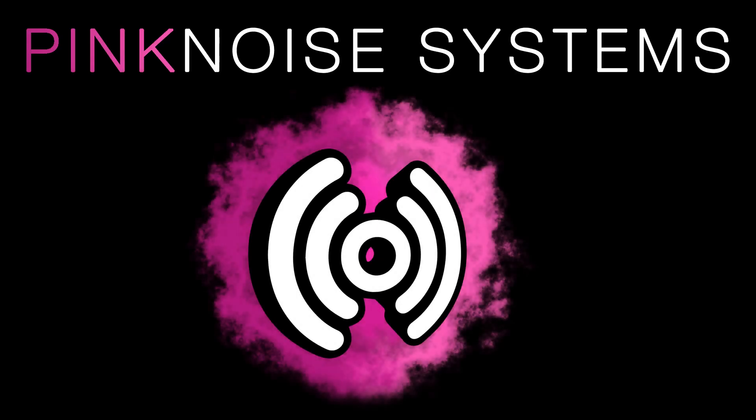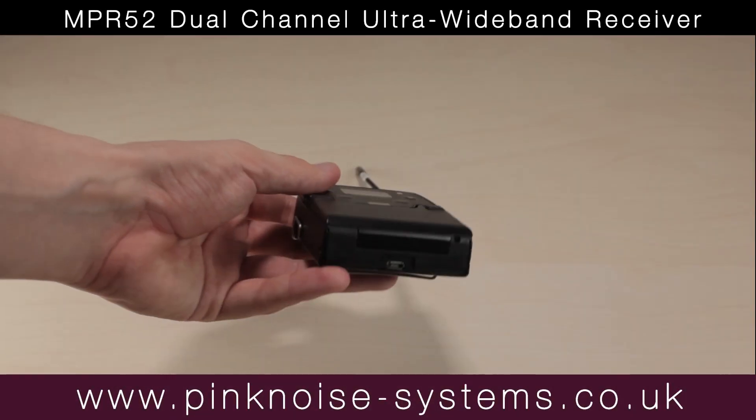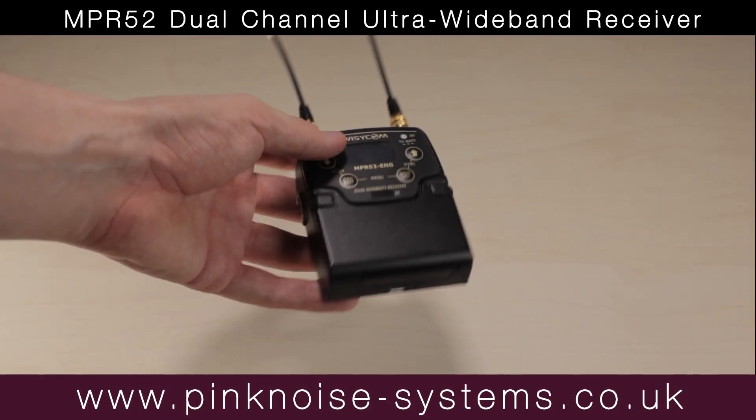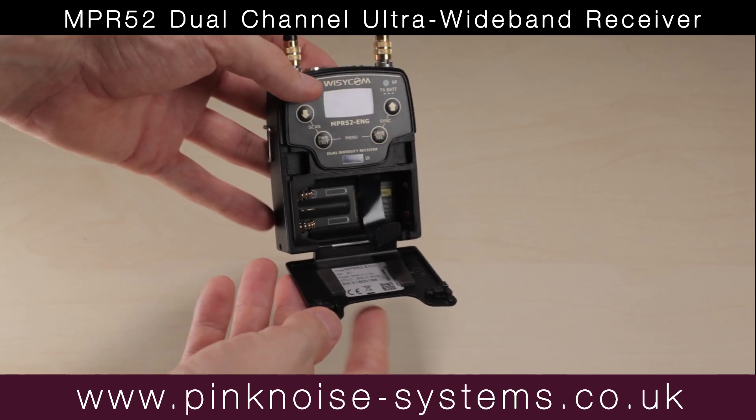I'm Danny from Pink Noise Systems and in this video I'll be looking at the Wizzicom NPR-52 Dual Channel Receiver. This video is a first look, meaning that I've had some time with the unit, and now I'm showing you some of the cool stuff that I've learnt.